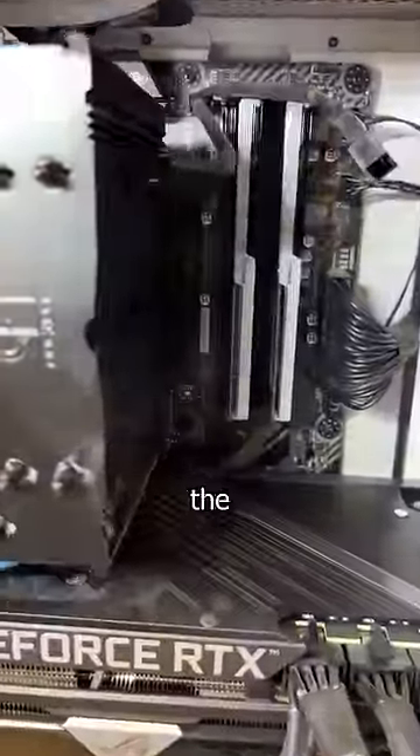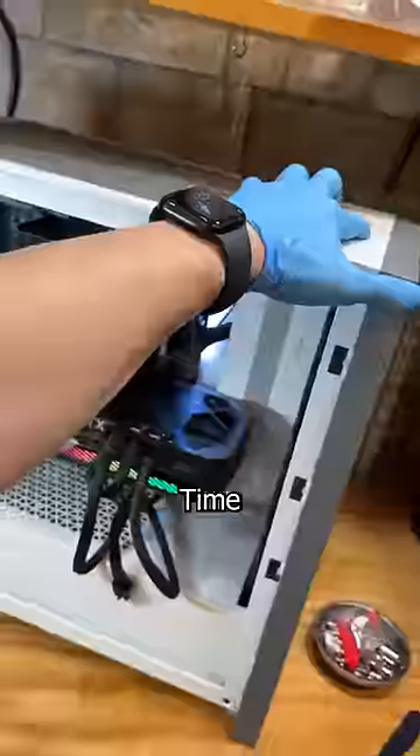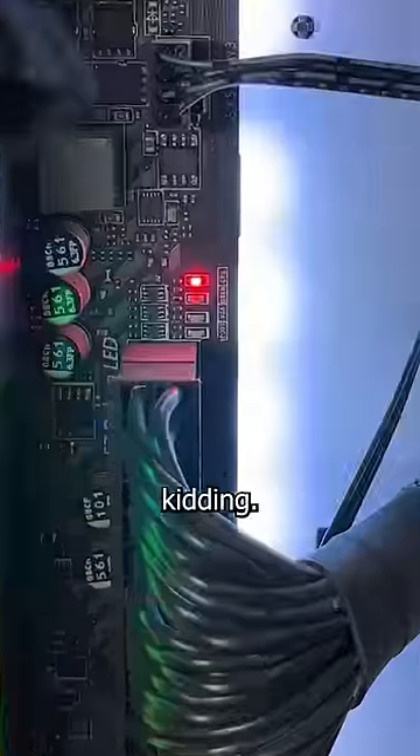These AMDs run hot, so I have to put the heatsink back on before I do anything. Now let's fix that GPU cable. Time to test. Was that the problem? Of course it was, because I'm the greatest technician that's ever— just kidding, it's still f***ed.